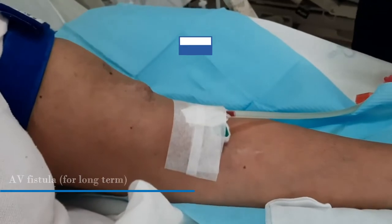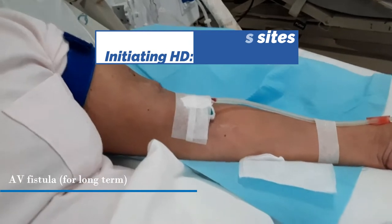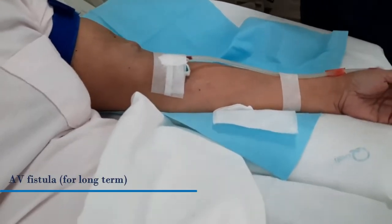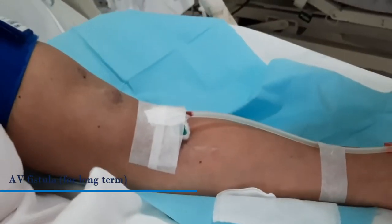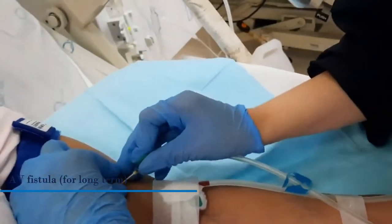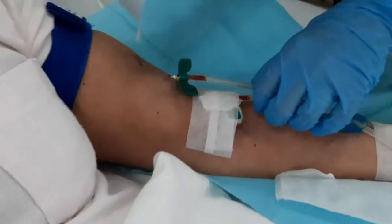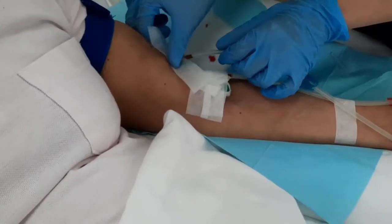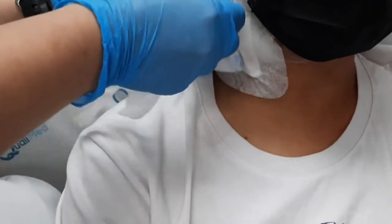This video shows an HD nurse starting the dialysis by cannulating the AV fistula of the dialysis patient. Can you see that? It's very cool. So for AV fistula, it's actually the best choice for access. If you are eligible, it's the most natural access site since it's formed from your own blood vessels.